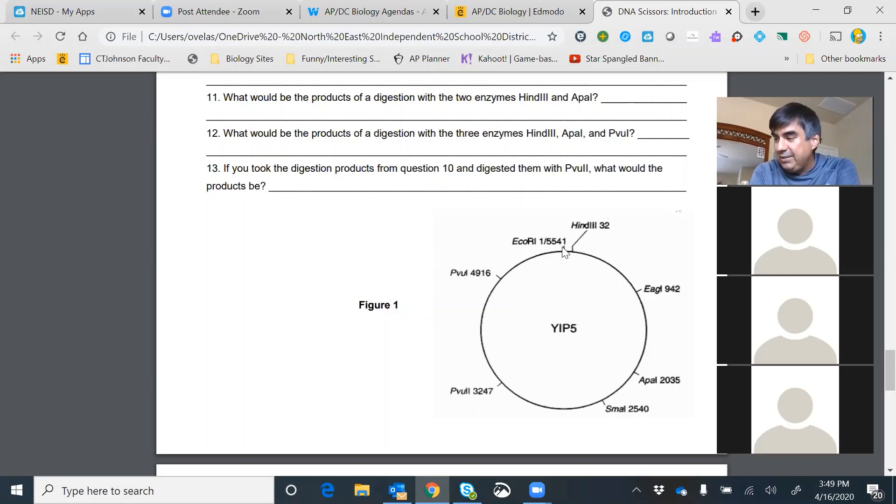The numbers after the enzyme names tell you at which base pair the enzyme cleaves the DNA. If you digest YIp5 with EcoR1 alone you will get a linear piece of DNA 5,541 bases long. For question 10, what are the products of a digestion with both EcoR1 and AgeI? You need to tell me how many fragments of DNA you get and how big each fragment is. If we have a restriction enzyme cutting here and another one cutting here, we're going to get two fragments.